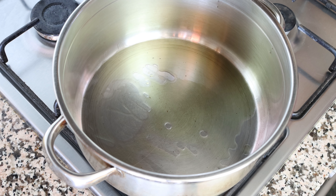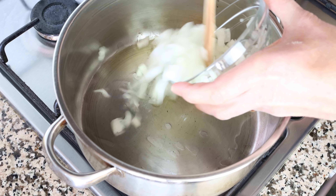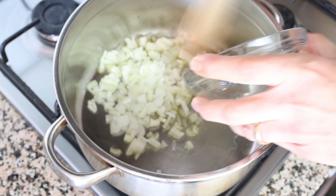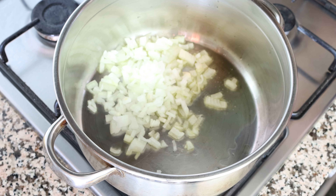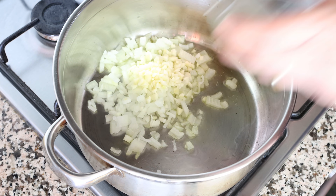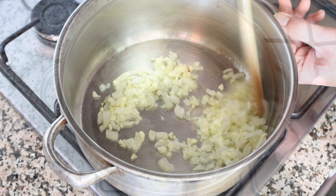After heating the olive oil for a couple of minutes, I'm going to add in the diced onion and the chopped garlic. Start mixing them around so they're fully coated in the olive oil. Make sure to mix continuously so everything sautés evenly.